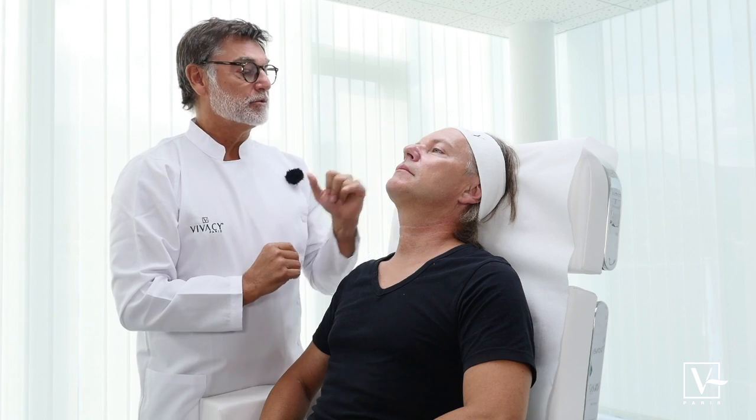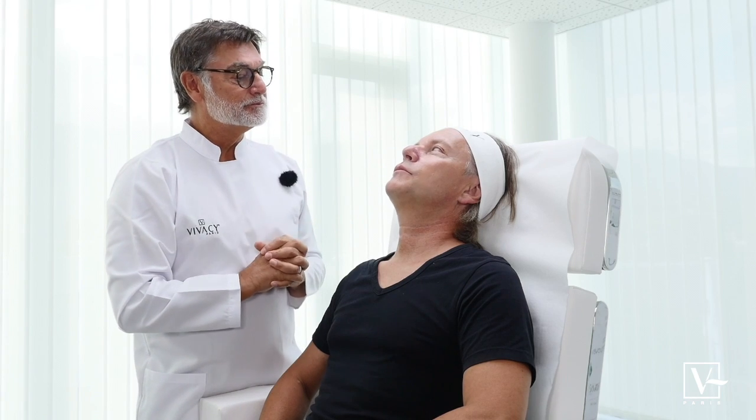At the end, it would be a good idea to shave a little bit the nasolabial angle with Stylage M. And then we're going to see if this is perfect. Sometimes I also like to use a bit of Stylage L on the lateral part of the eyebrows. Okay, ready? Ready.